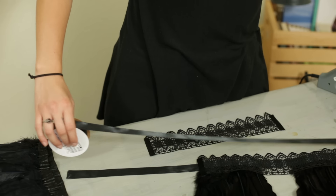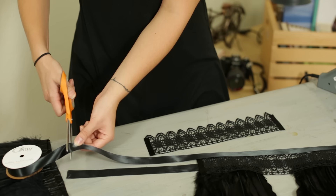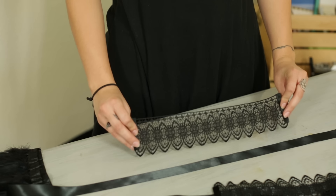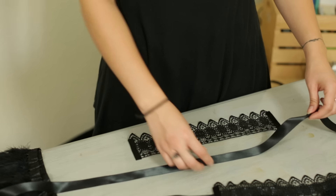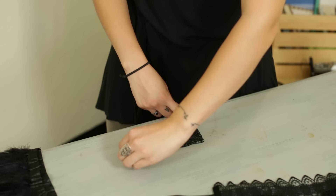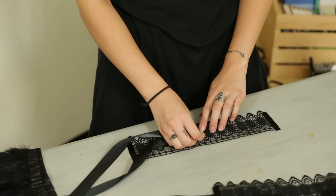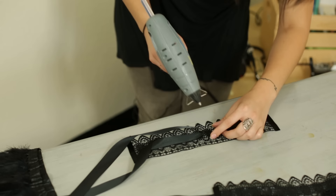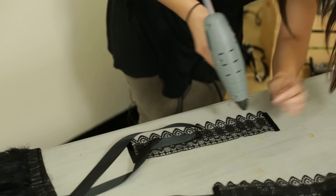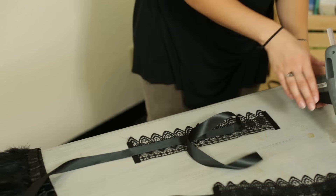Take the ribbon and you're going to want to cut it to a piece that's about 30 inches. This will be used as the tie for the collar. Next you're going to attach the lace to the ribbon. You'll find the center point of each and glue down your ribbon. As you glue, start from the center point and work your way towards the end of the lace. When you're doing this be careful not to use too much glue or else it can seep through to the other side of the lace.